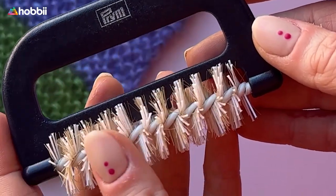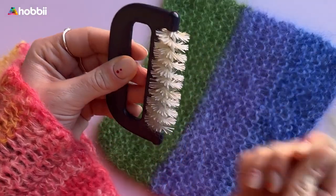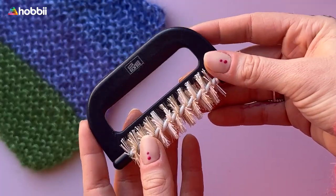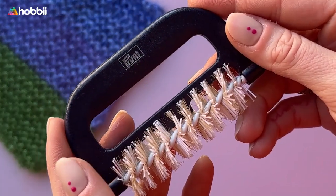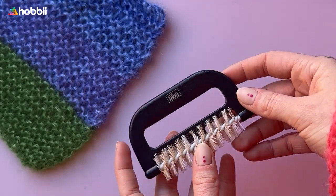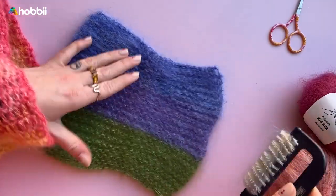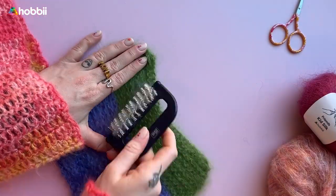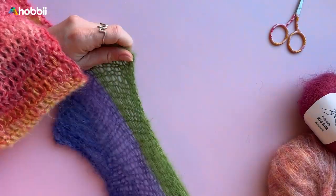The brush is super low maintenance and it can be cleaned by simply combing or washing out the fluff and fibers. So if you love to wear fluffy clothes, the mohair brush is an essential tool that you shouldn't overlook. It's easy to use and highly effective, making it a popular choice among fiber art enthusiasts and fashion lovers alike.